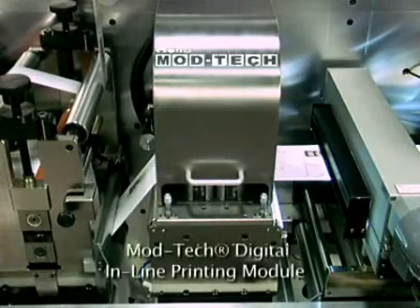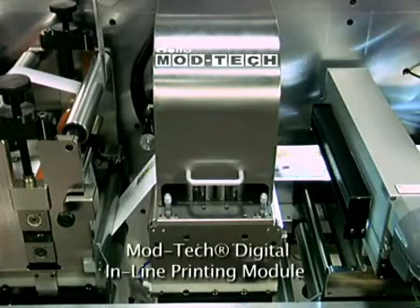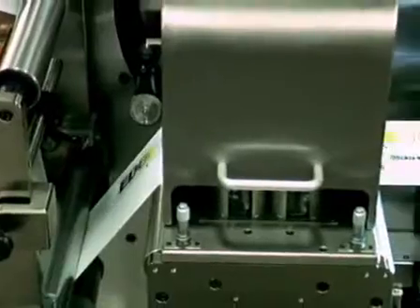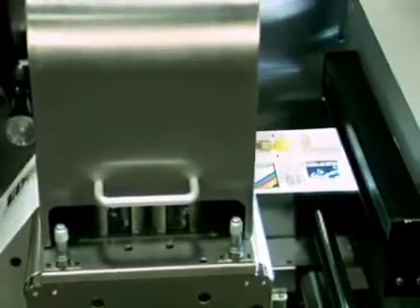In this application, Edge is being run with a ModTech digital in-line printing module — a total solution for quick change in digital printing and labeling. Think about the new markets Edge can open for your business.